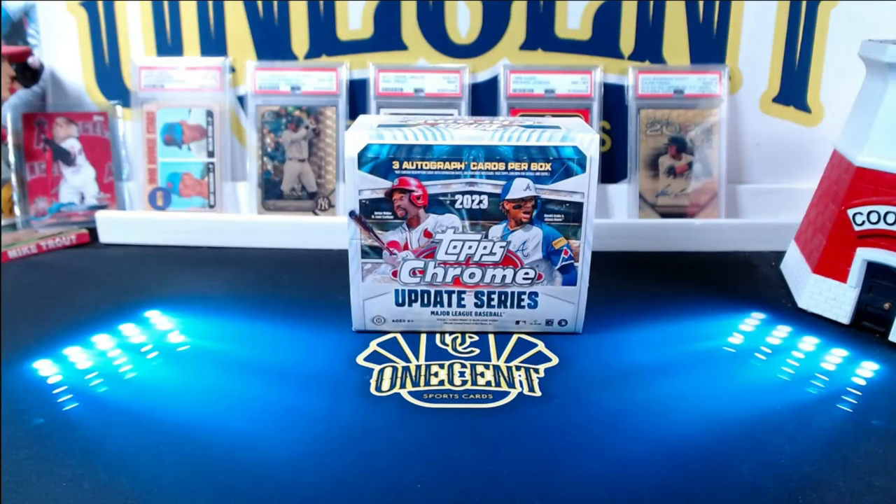Hey everyone, welcome into One Cent Sports Cards YouTube channel. Today I am back with another results video of the eBay challenge. This time it is for Topps Chrome Update Series 2023. We actually opened up three boxes — the Jumbo, the Breakers Delight, and the Hobby — and we're going to break down what each one of those returned on investment. Let's buckle up and find out how good Topps Chrome Update Series really is.